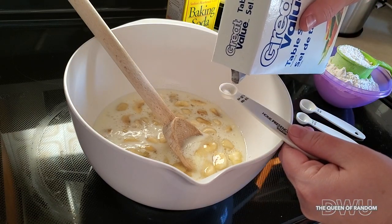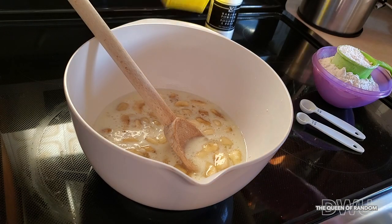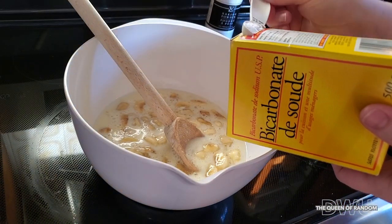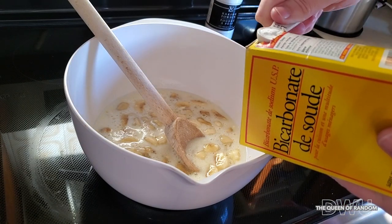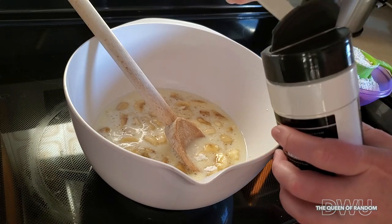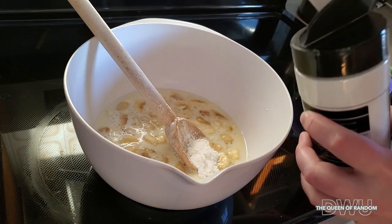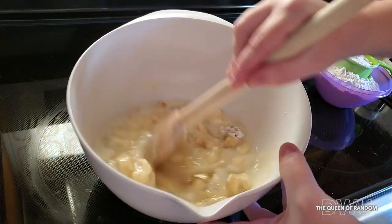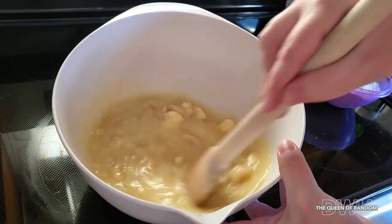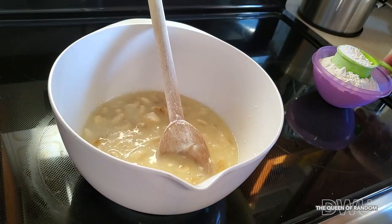A quarter teaspoon of salt, a half teaspoon of baking soda, and two and a half teaspoons of baking powder. And last, two and a half cups of flour.